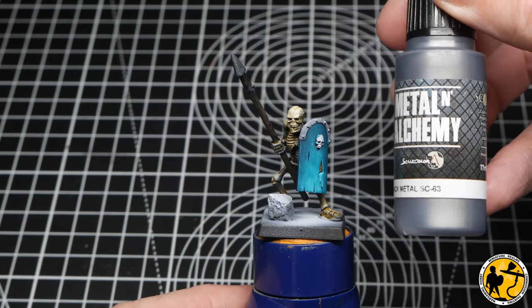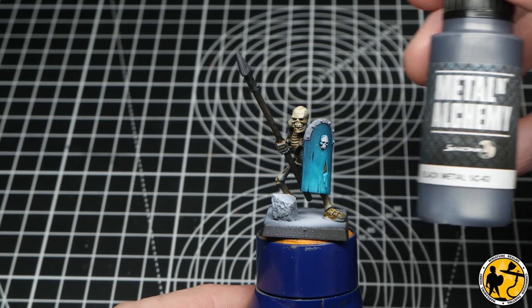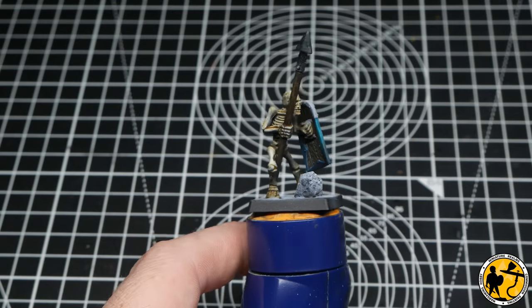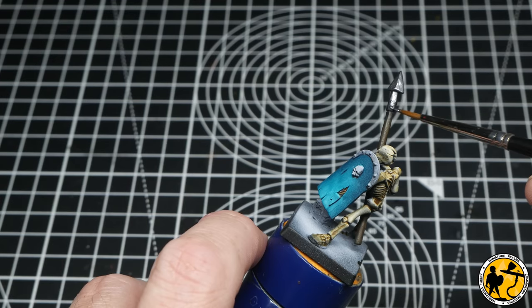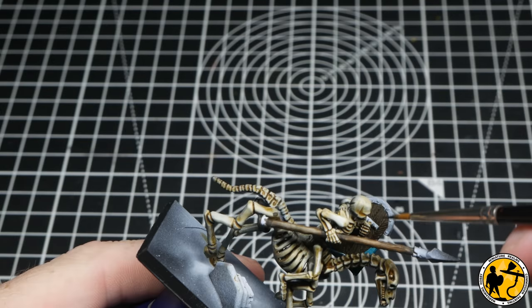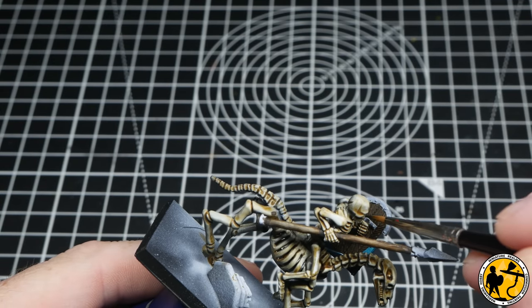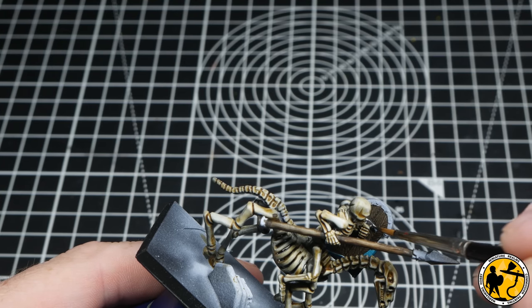On to the first of the metals — I'm using Scale Colour Black Metal from Scale 75 on all the spear tips. The same metallic colour is also used to paint in the handles of all the shields, though it's not always super visible on the miniatures.